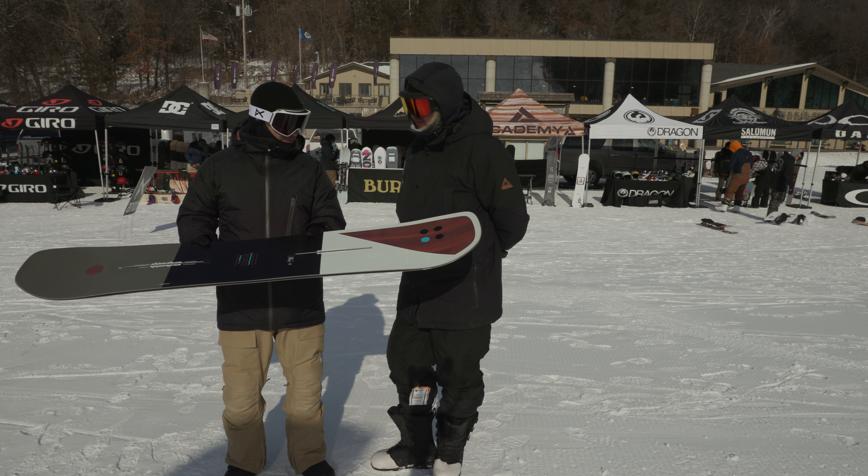Who is the Custom Flying V ideally built for? Anybody, really — it works well everywhere. It's for somebody that wants a really good all-mountain board. If you're riding in areas with a lot of hard pack and ice, you may want to go to the cambered version. But if you're in an area where you get a lot of deep snow, a lot of soft snow — like a lot of places in the western territories — the Flying V does really well. So easy, so playful.